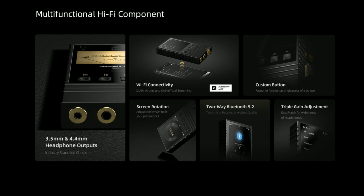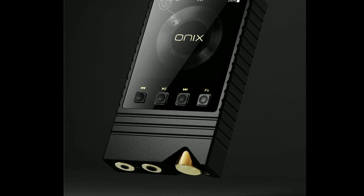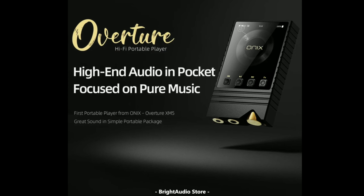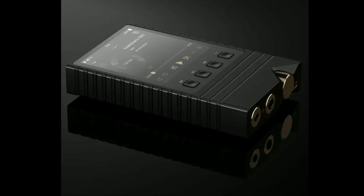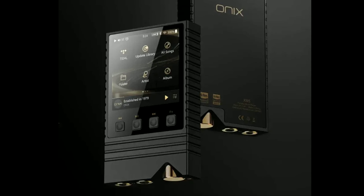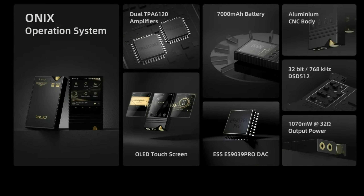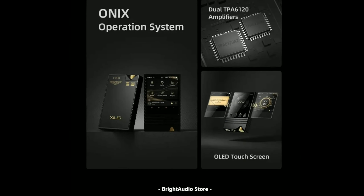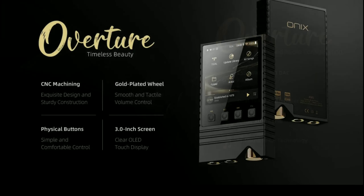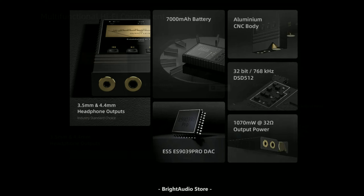It offers different output plug options, including a 3.5mm plug and a 4.4mm plug, where you can hook up your in-ear monitors or headphones depending on what you want to do. Shanling says it features two-way Bluetooth connectivity with high-resolution codec support like LDAC, aptX HD, SBC, and AAC.